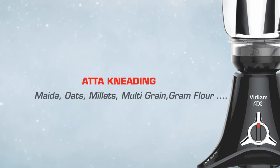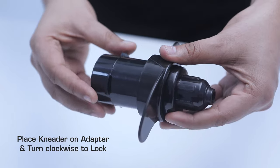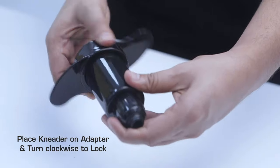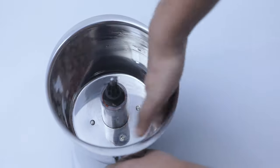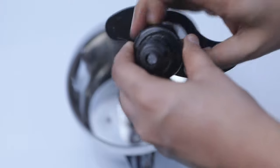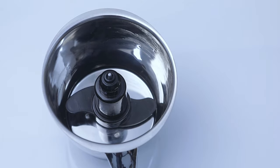Atta kneading — suitable for maida, oats, millets, multigrain, and gram flour. Place the kneader on the adapter and turn clockwise to lock. Coat the sides of the bowl, adapter, and atta kneader with a few drops of oil.